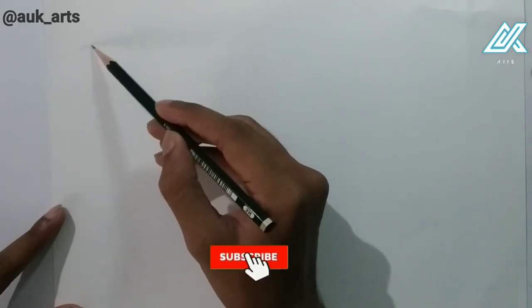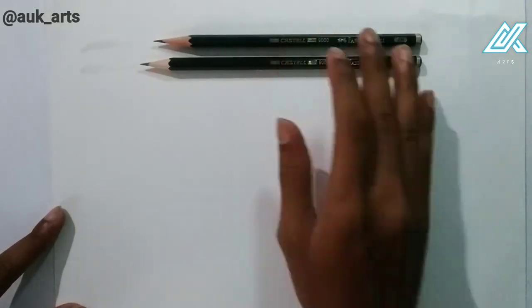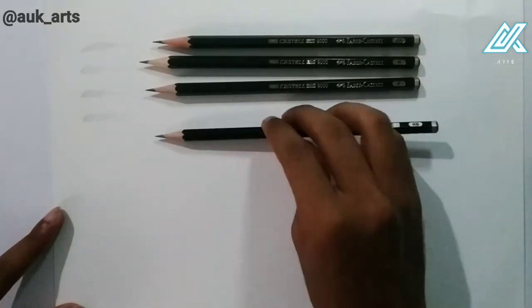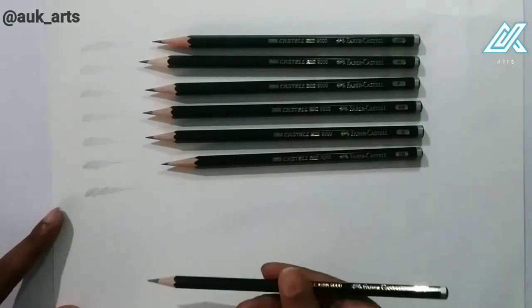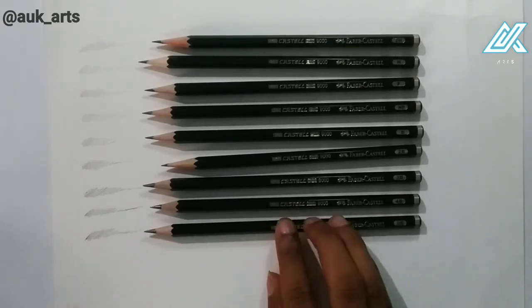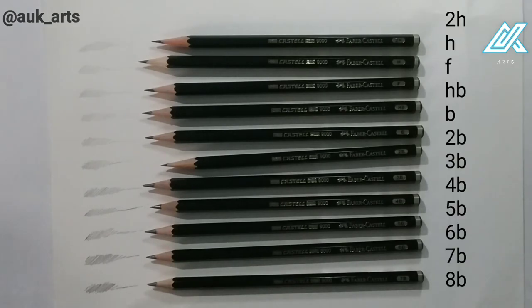This is the color range of the pencils — light to dark. So this is the pencil, and I will be doing a drawing and portrait in the next video review.